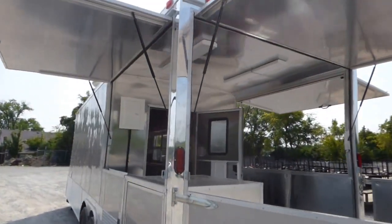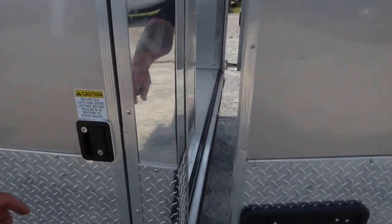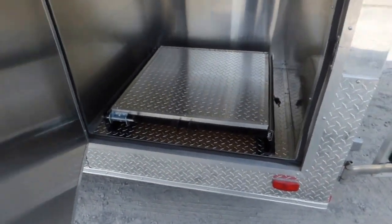There are two 48 inch fluorescent lights on the ceiling for the porch. Here on the rear corner of the driver's side we have a 36 inch generator box with slide out tray and the drop leg.